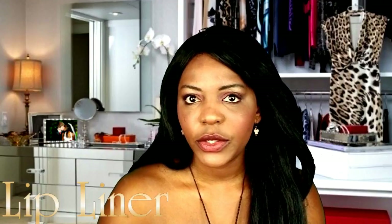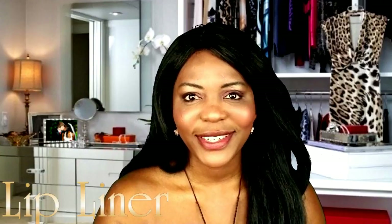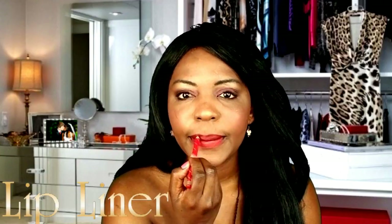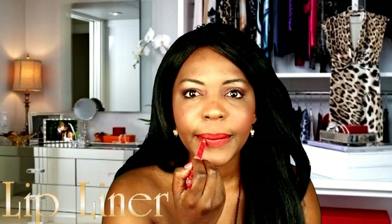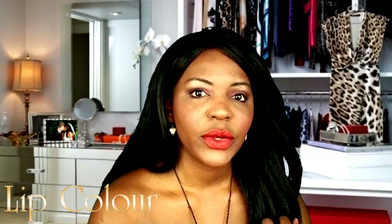Now we're going to do the lips. First I'm going to line my lips to give them a little bit of volume — not that they need it, but I always like to define them a little more.